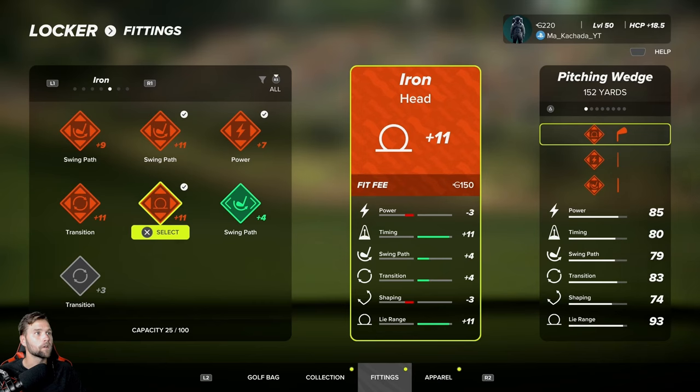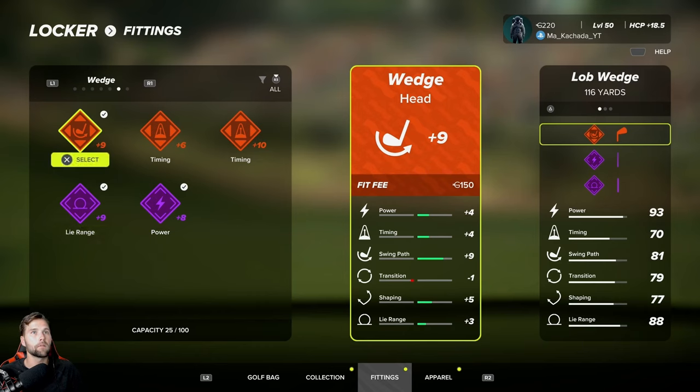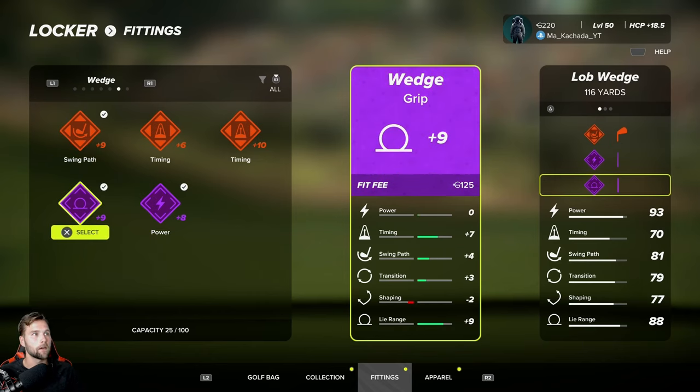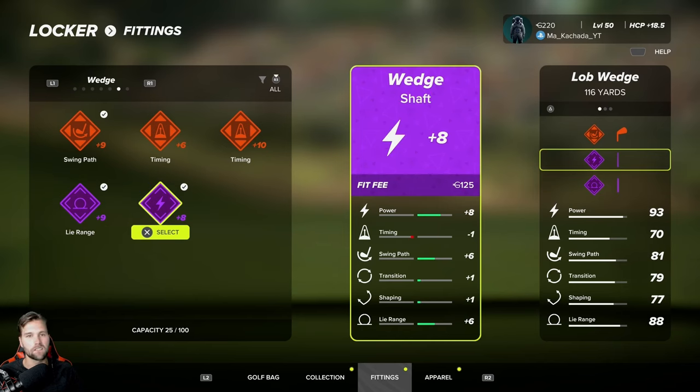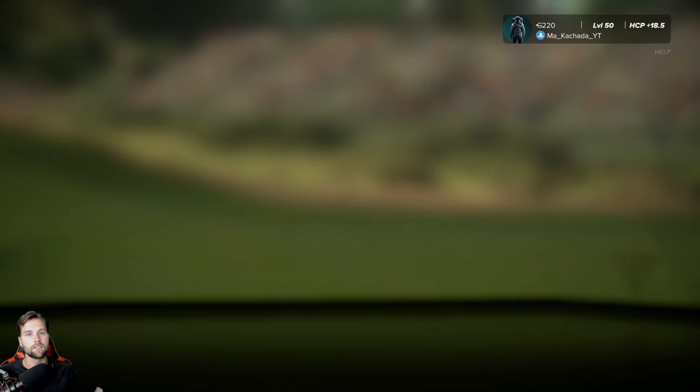That lie range change is very important because on a lot of the courses I'm playing, the lie range penalty has been severe. I do want to bump it up a little bit with my wedges, but with wedges I really want my timing to get a little bit better. I'm going to take power down a little bit eventually, but I just don't have enough virtual currency right now. For my putter, putt weight is the most important — always keep it at putt weight.